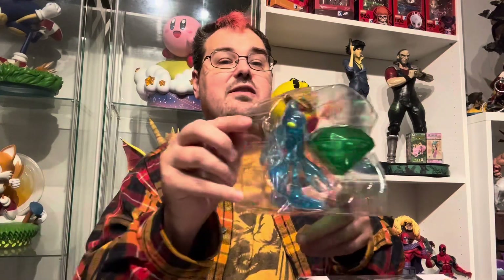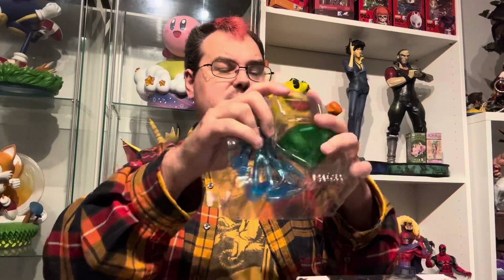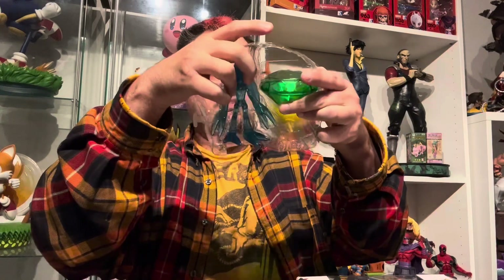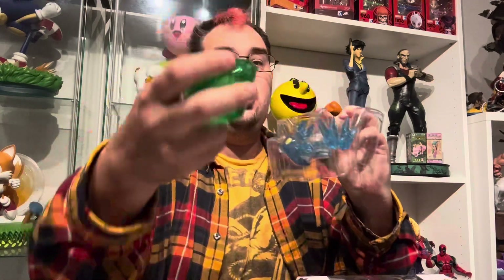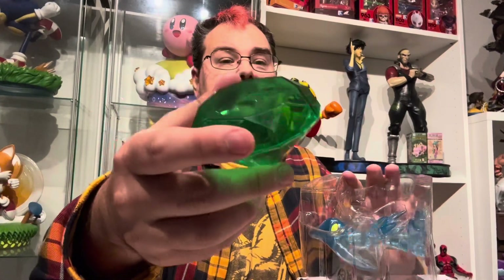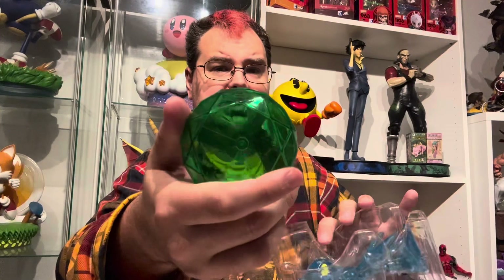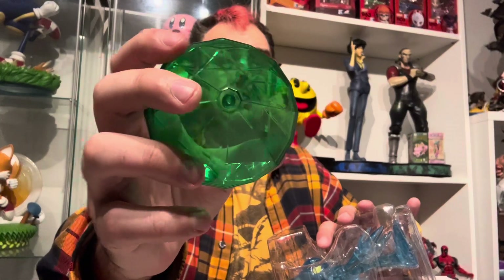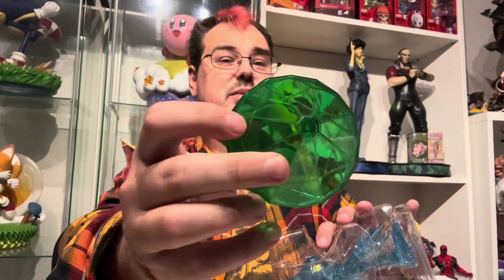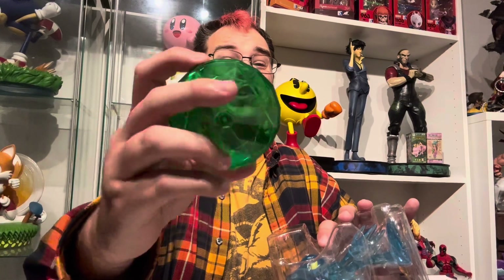Here we have Chaos, and he comes with a Chaos Emerald that seems unusually large — I don't think it's properly scaled. The Chaos Emerald is translucent, like clear green. It's the proper shape, but it has this weird little dot on the bottom, which I think is from how it had to be assembled in manufacturing. I don't think that dot is on model to what actually appears in the game.